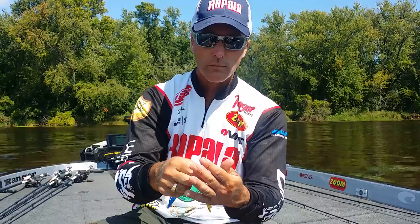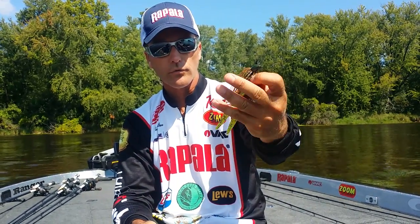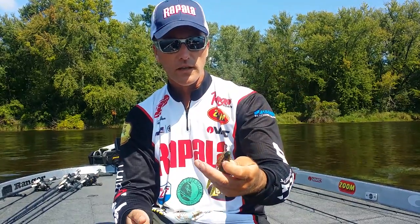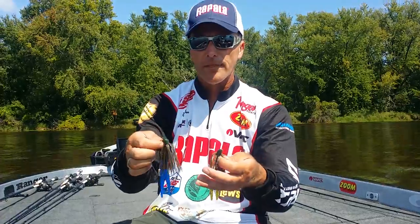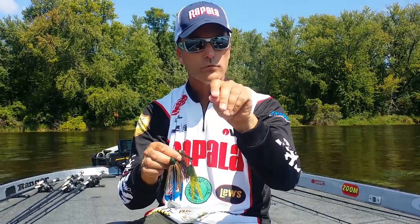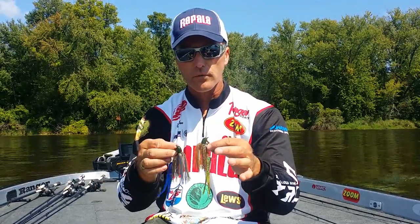What that does is it gives you a little more flash into the water. I've got a pumpkin and green here with a little chartreuse. And I think a lot of times what that does is it kind of helps those fish find that bait. It gives it a little more draw or flash by contrasting those colors, especially in off-colored water.